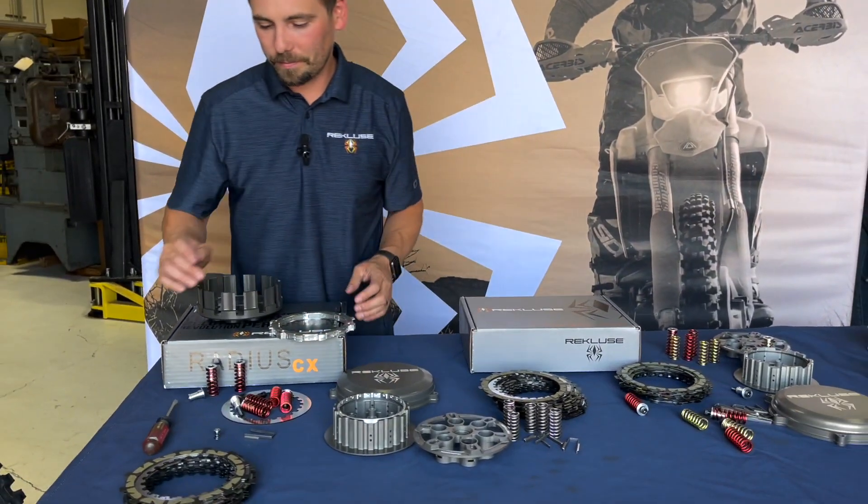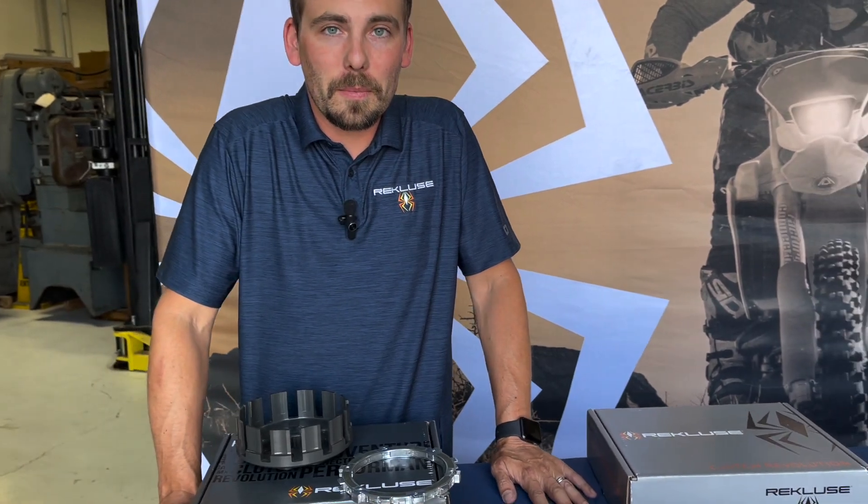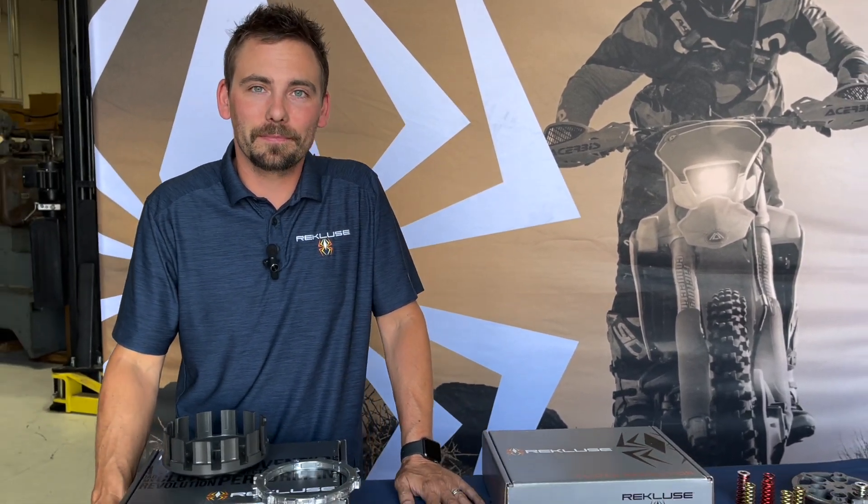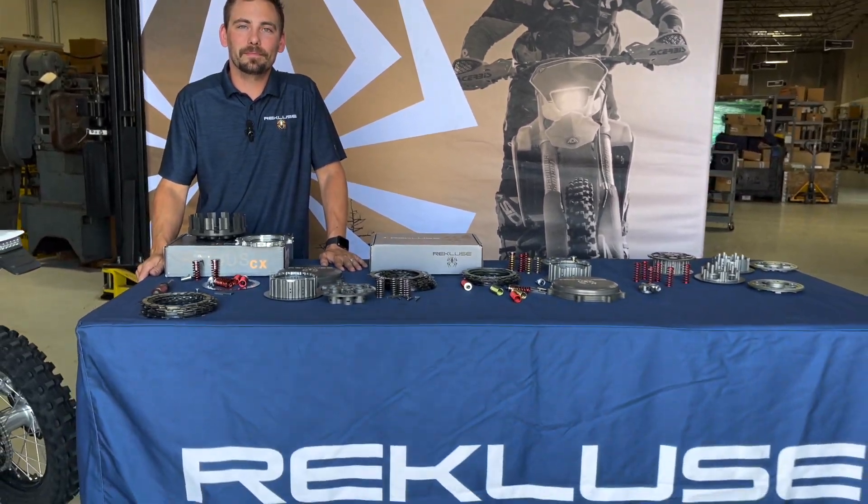That's a great look at some of the key components available from Recluse. We're going to make a separate video with tips on adjusting your Radius CX or Radius X, because getting it adjusted correctly is really the key. If it's adjusted properly, it's really hard not to like the auto clutch. If it's not set up properly, it can feel terrible. So getting it set up properly is critical. Thanks a lot — great overview from Recluse!